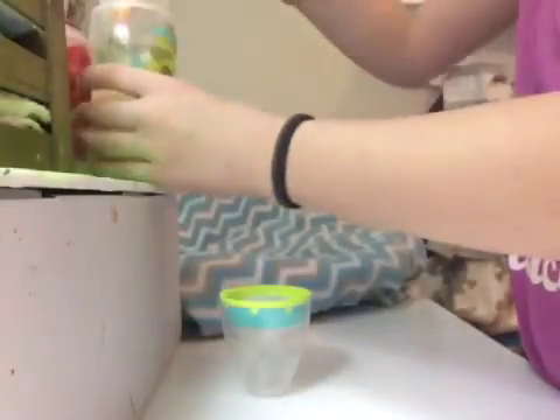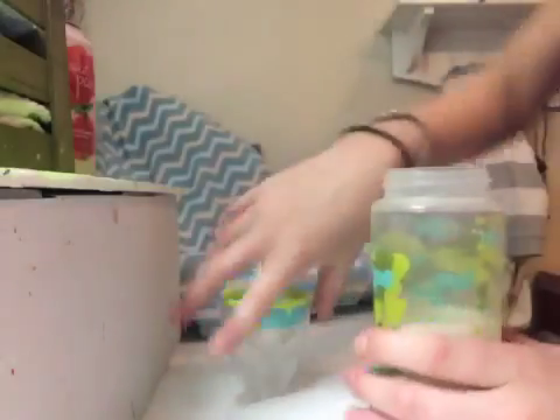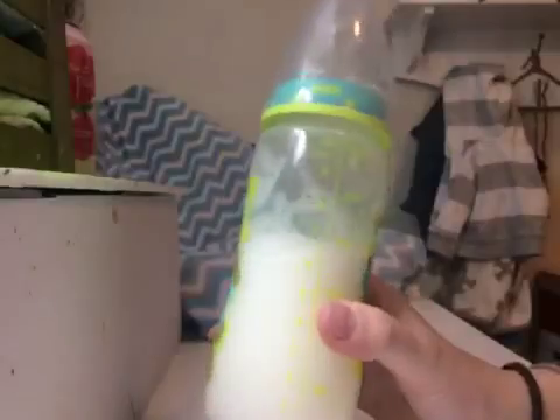I'm taking fabric softener and water and putting it into this bottle here. I also add an orange marker because orange looks so much better than a yellow marker. That is how I make my milk — fabric softener and water in a bottle. And here's another bottle showing what it looks like. Very nice colors.